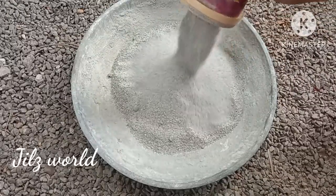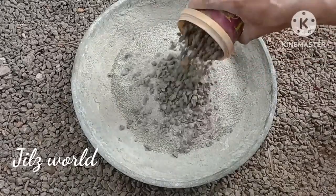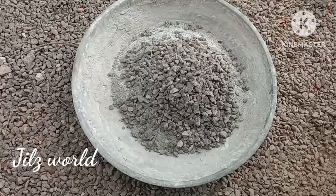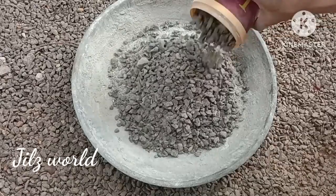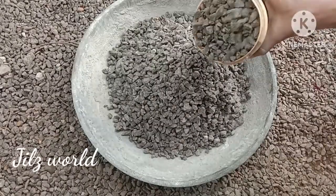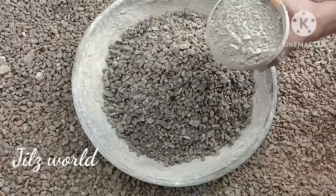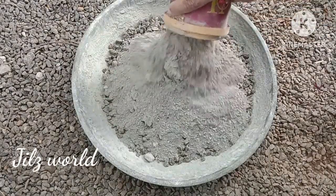I am using 4 cups of M-sand and 3 cups of baby metal. I am using this measurement as well.